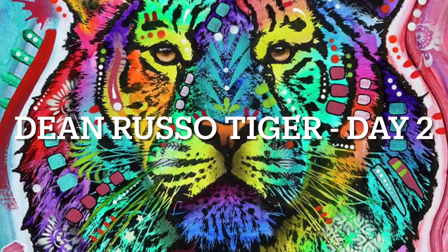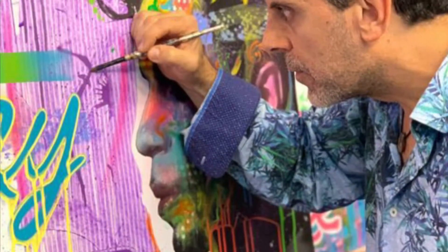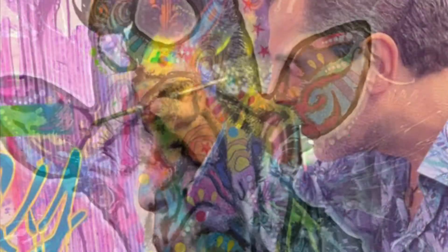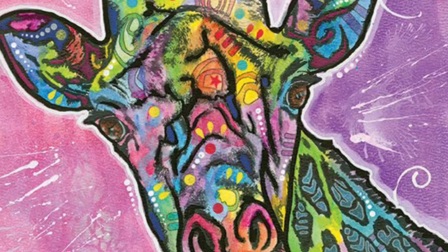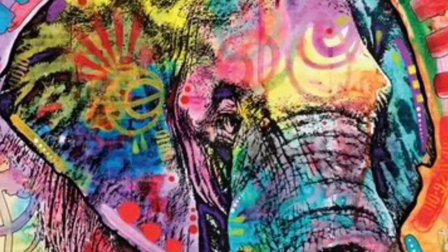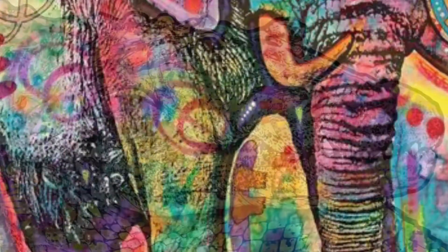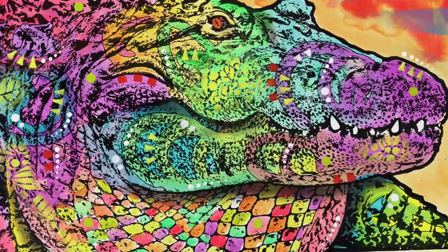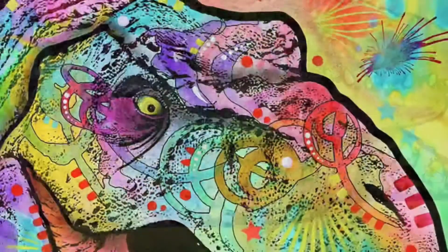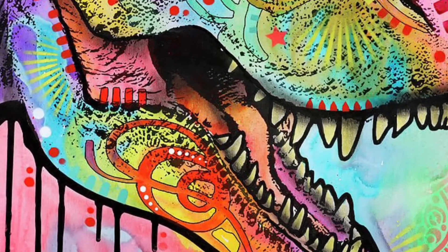Let's continue working on our Dean Russo tiger. Today we're going to go over how to start adding color. Dean Russo is considered a mixed media artist because of the different materials he uses on each of his artworks. Dean Russo's art includes everything from watercolor, oil pastels, colored pencils, wax, and charcoal to sharpies, spray paint, liquid acrylics, and more.